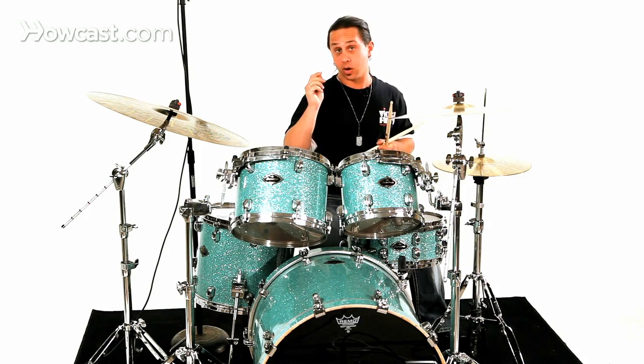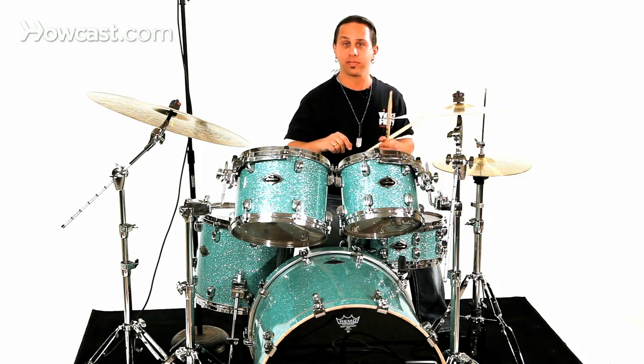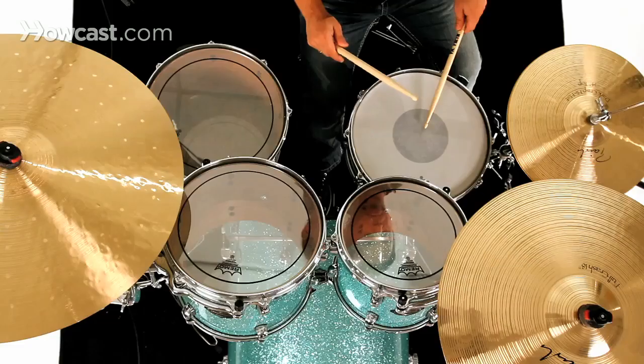So it would be right, left, right, right, left, right, left, left — and it would look something like this.